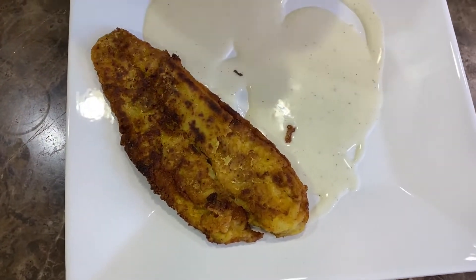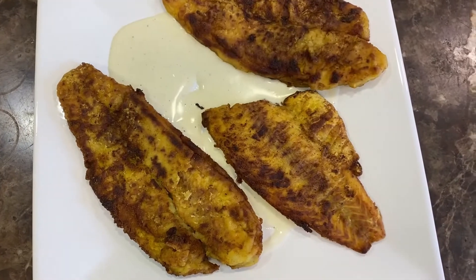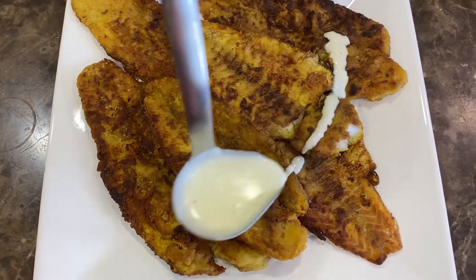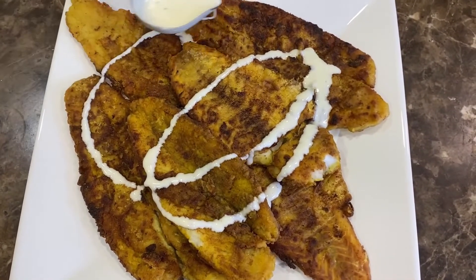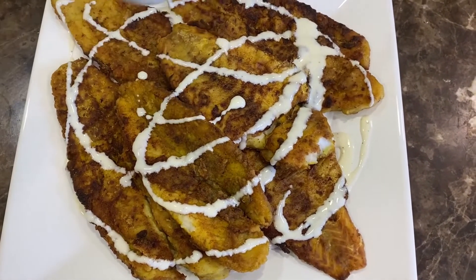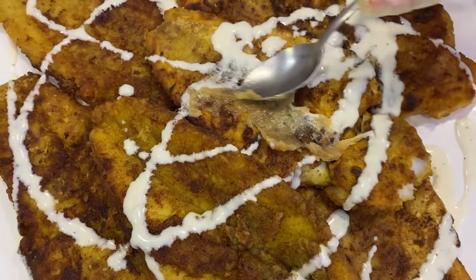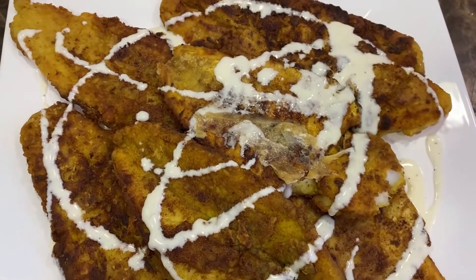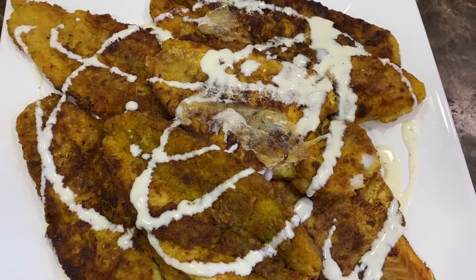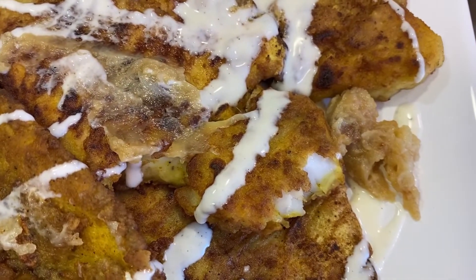Take a dish and pour the sauce into it. Then place the fish on top of the sauce. Take some more sauce and pour it on top of the fish — but not too much. Now take the roasted garlic and smear it on top of the fish. Put any excess garlic on the side for people who want more.